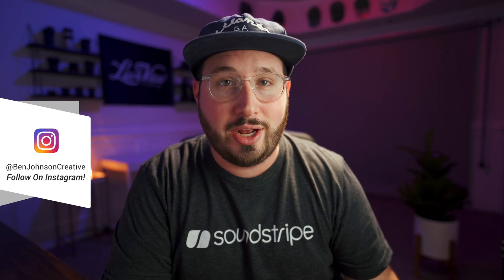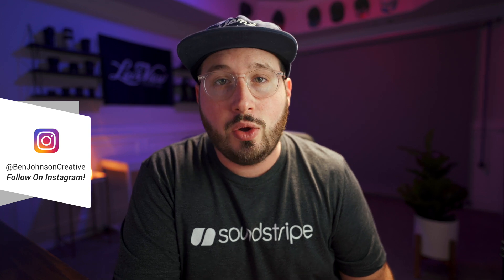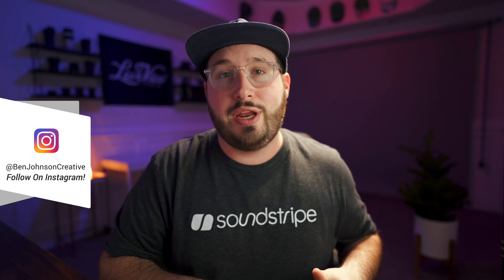What is up everybody? Ben Johnson here and today's video is a little bit different. We're actually doing a follow-up to one of my previous videos where I reviewed a GVM LED light kit. In this video we're going to be taking a look at the app that goes with that light and how to get it set up.